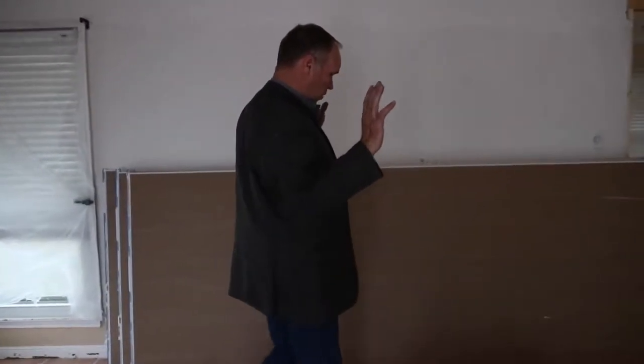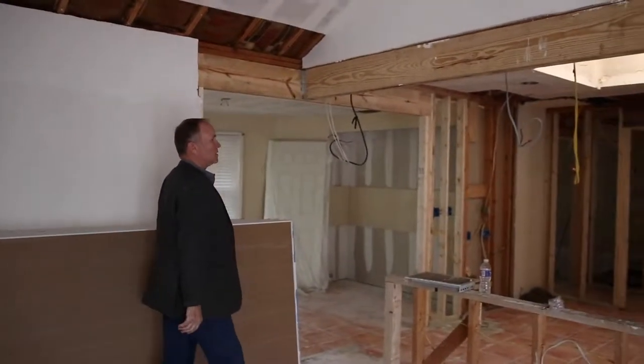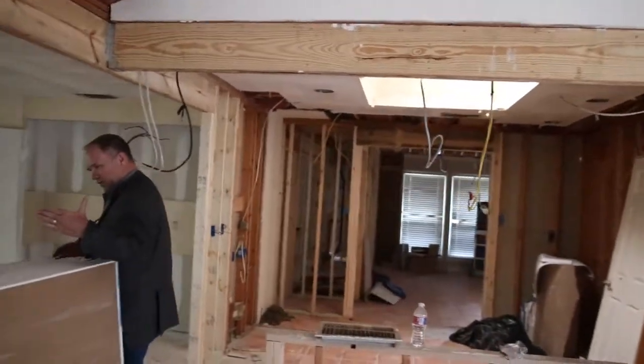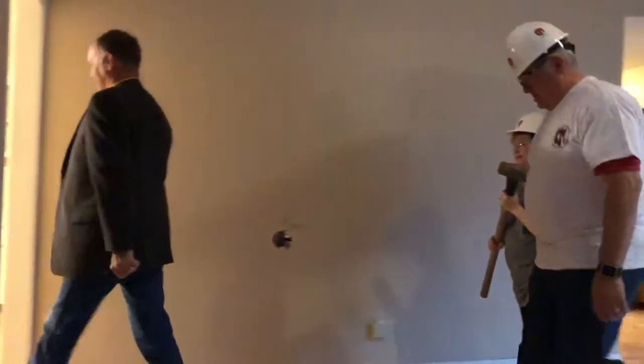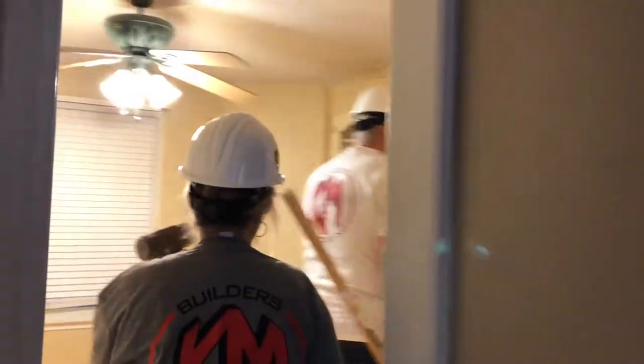This is a huge difference when you walk in here and see the opening that was previously just a closed-end wall. You had to go through the kitchen one way and come around and go through here — you could not get directly to the kitchen. Now you can get to the kitchen from all sides. It feels so much more opened up.